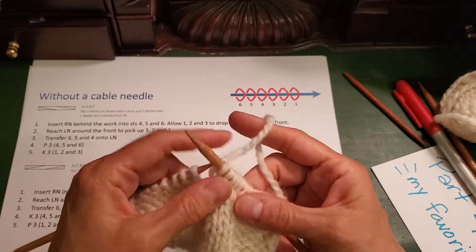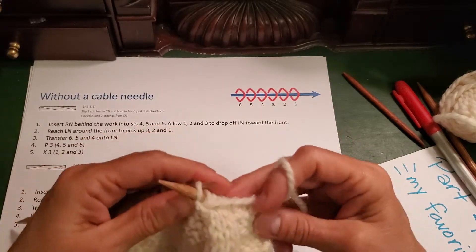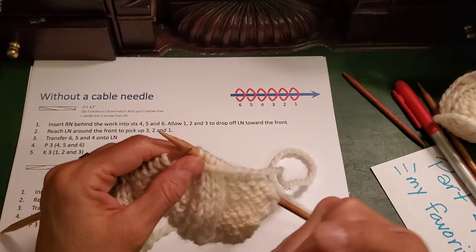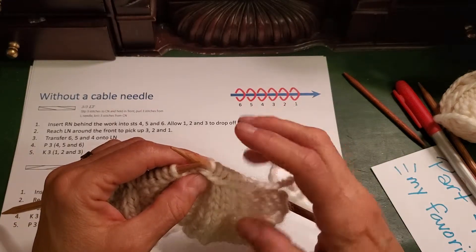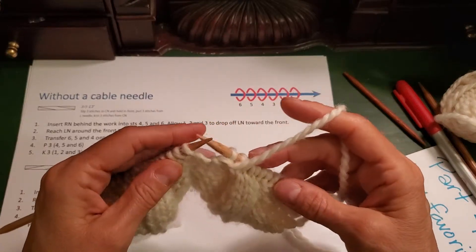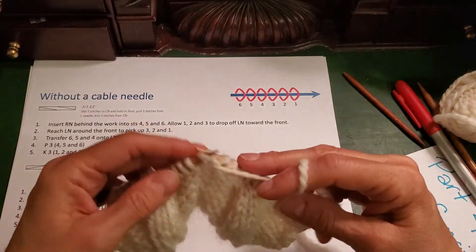This is a knit stitch going to a purl stitch, so I'm going to wrap my next stitch in the opposite direction to tighten that up. Remember, this is only done on the right side, not the wrong side. When you get to the wrong side, you'll need to knit that stitch through the back loop to untwist it. If you want to see how that's done, you can go to part 1 of this video series. Then I purl the next four stitches and move on to the next instruction.